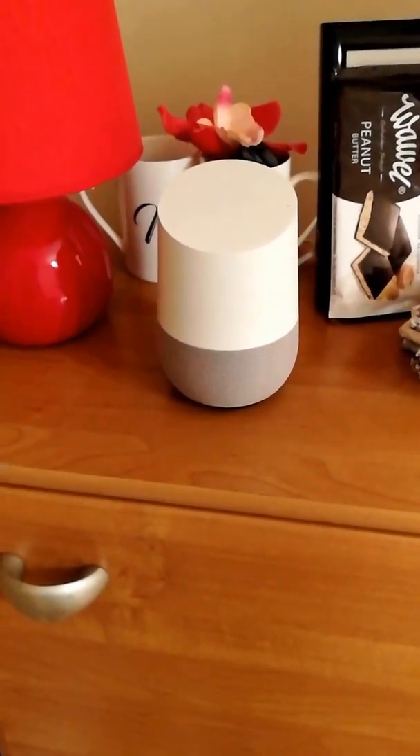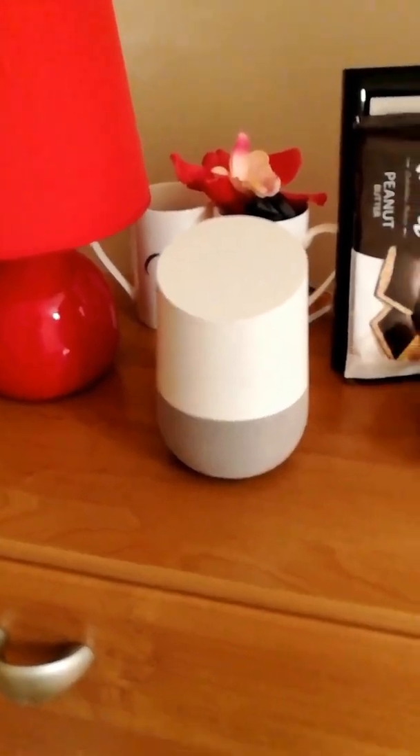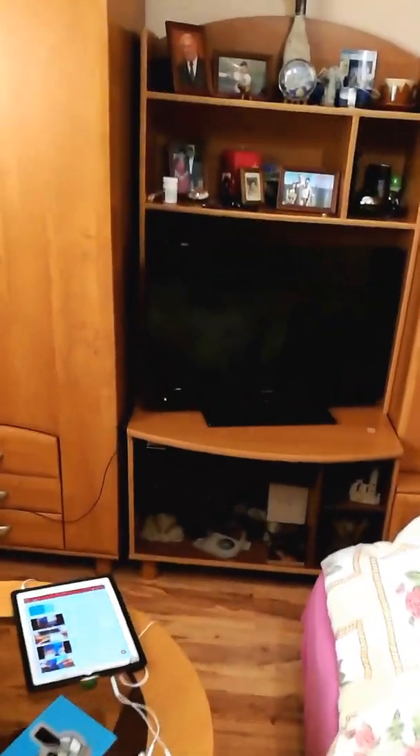I'll show you first what to do. Here is the Google Home, and there is the TV — Sharp AQUOS. It's not a smart TV. I have the Google Chromecast here, second generation. I take the power from the electrical point here. If you guys take the power from the back of your TV, it will not work.